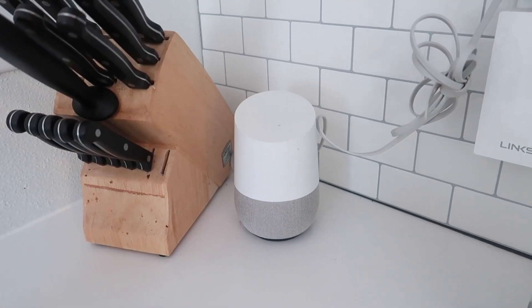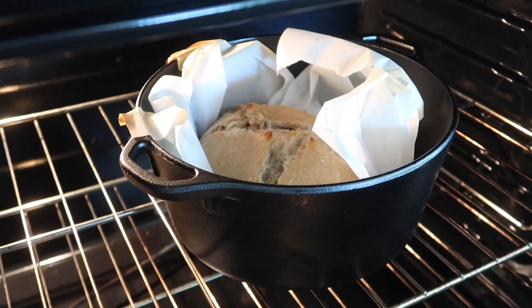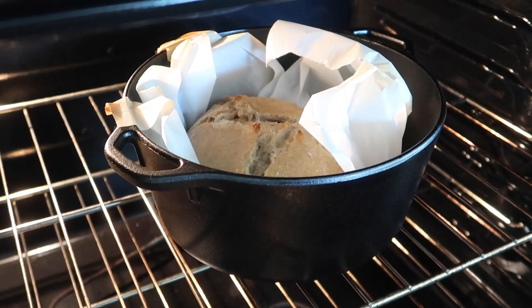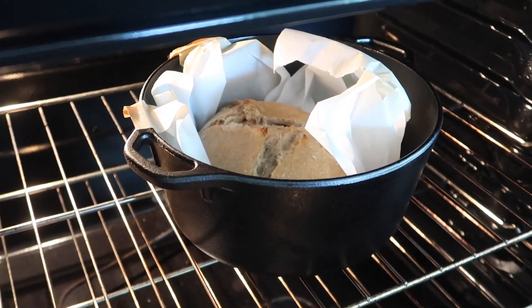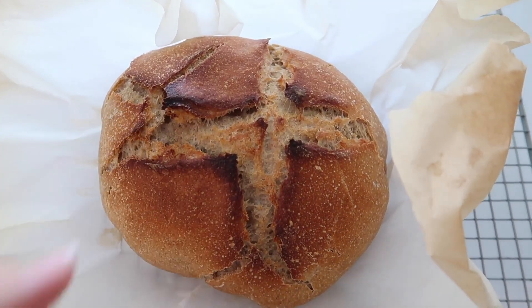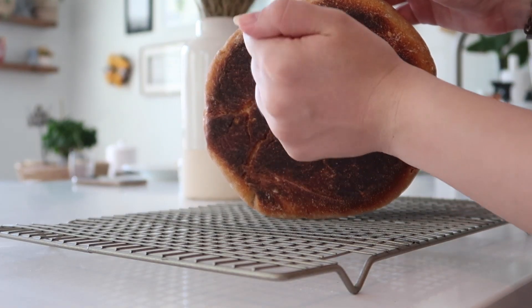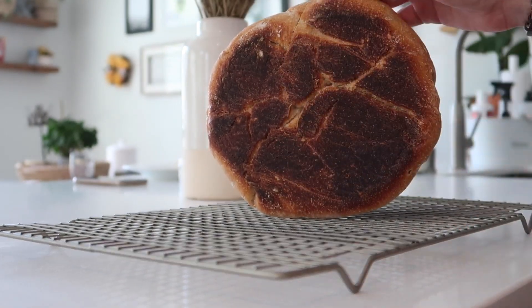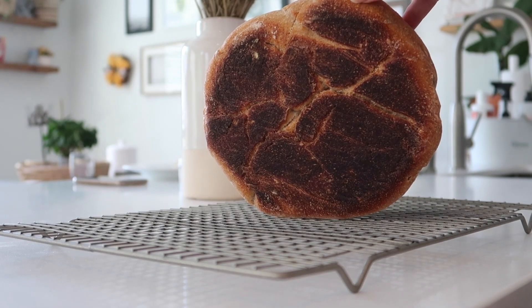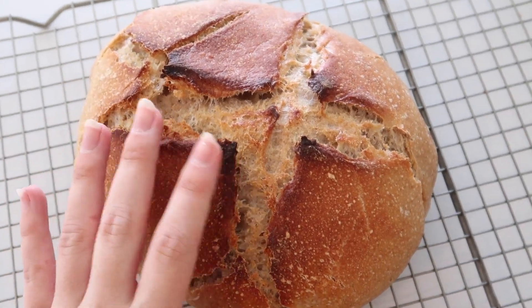I pop the lid back on and it's ready to go in the oven. I set a timer for 35 minutes. After those initial 35 minutes, I take the top off the cast iron pot and put it back in for 10 to 15 more minutes until it's nice and golden brown on top. Here is what our finished loaf looks like.